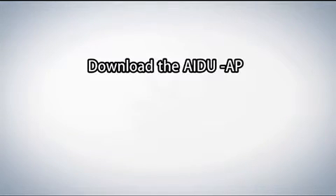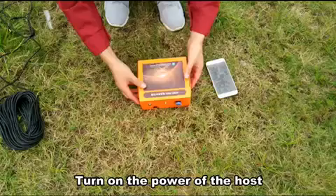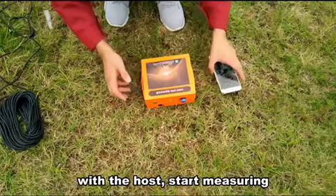Step 4. Step 5: Download the IP app on your mobile phone or tablet. Connect with the mainframe. Turn on the power of the host. After matching the mobile app software with the host, start measuring.